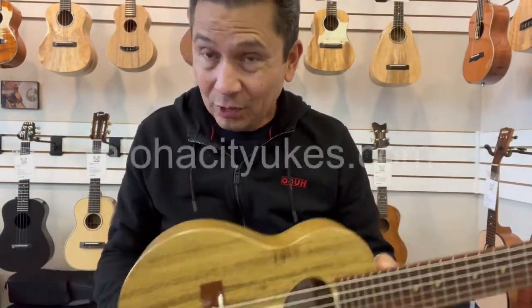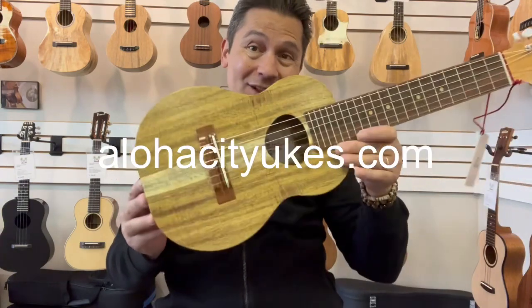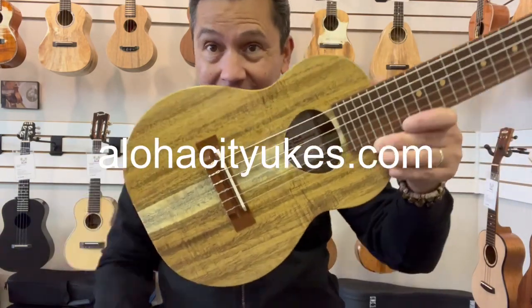And there you go. You can find these guys at alohacityukes.com or click the link in the description below.